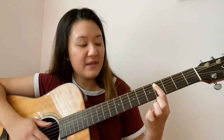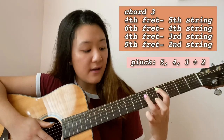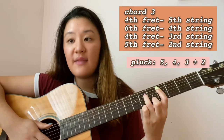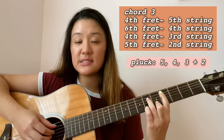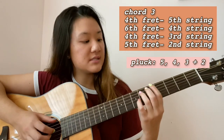For the third chord, we're going to need to use a bar chord, but it doesn't go across all the strings — it goes across only five of them, which makes it a little bit easier, but I think this one's going to require the most practice. You're going to need to press the fourth fret on the fifth string, sixth fret on the fourth string, fourth fret on the third string held down with your bar chord, and then fifth fret on the second string. Pluck the fifth, fourth, and second and third strings together.